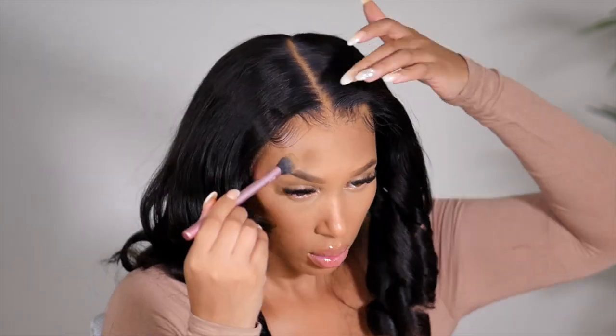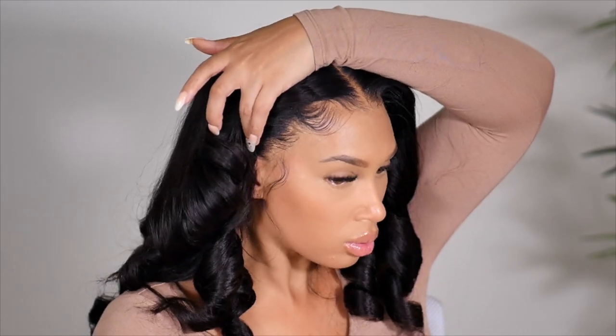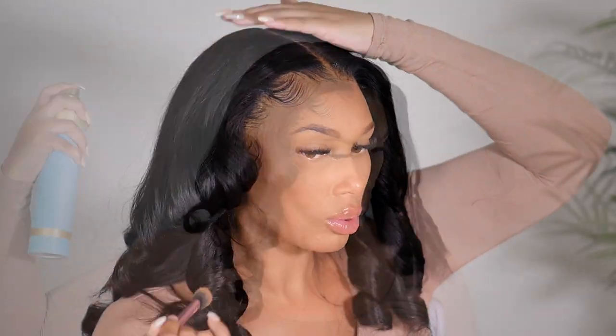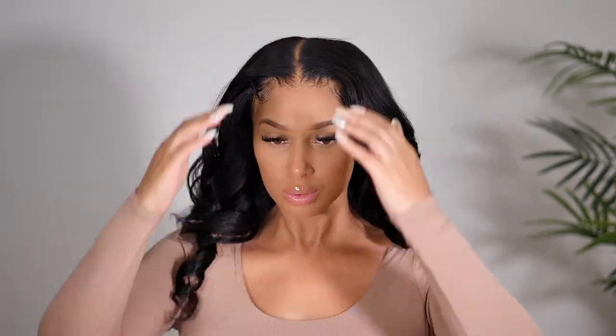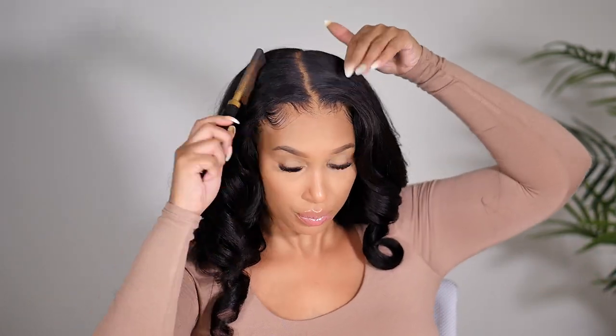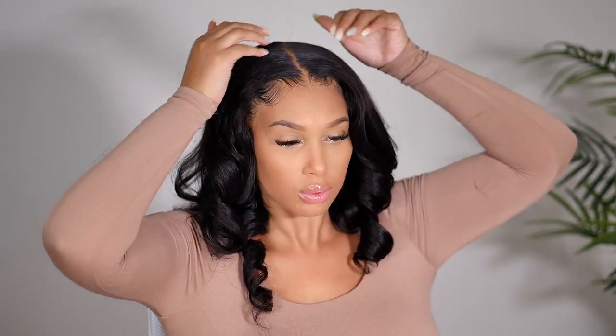I actually wore this all day and the curls held really, really well. I would recommend, if you want the curls to last longer without dropping, definitely use a little bit of hairspray over top. But look at this — there's so much body on this wig, and it just looks like natural hair. It looks like I professionally got my hair blown out and then curled, and I love it. I'm going to show you guys how it looks wet, but we're going to jump to the next day for that.